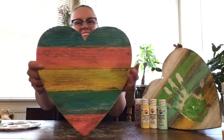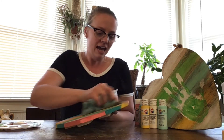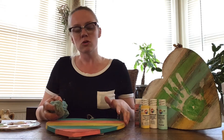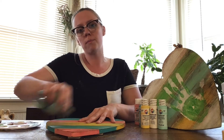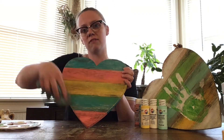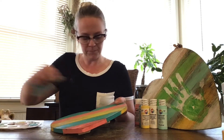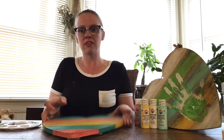It looks really nice — aged, antique, and weathered. I'm a big person on embellishing it how you want, so add your own personal touch. If you have glitter, pictures, things you collect outside — anything can go on this. It's kind of like a blank canvas for whatever you want to put on it.